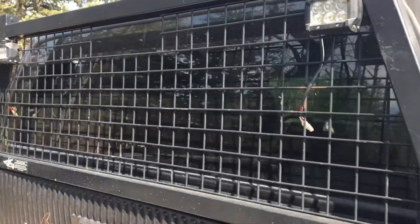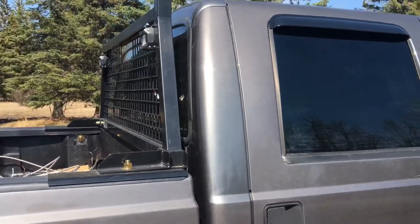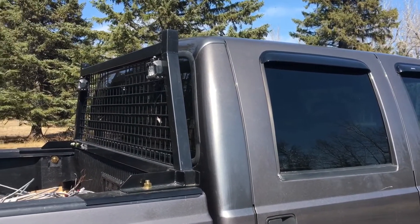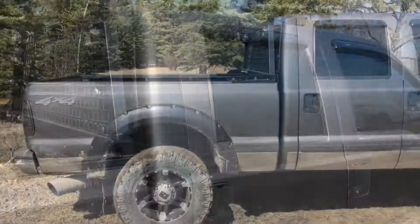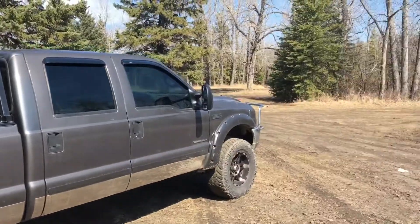The other part I got is a new rear window — I got the sliding rear window, so it's got that piece in the middle. I'm gonna go ahead and put that on and I will do a video of that. It kind of sucks that I have the headache rack on there so it'll be a little harder to do, but the headache rack's not too hard to take off.